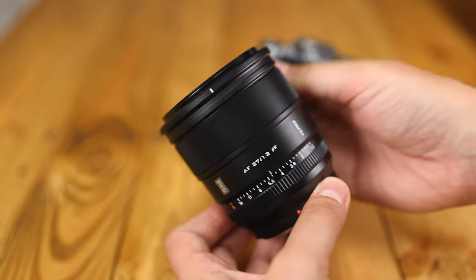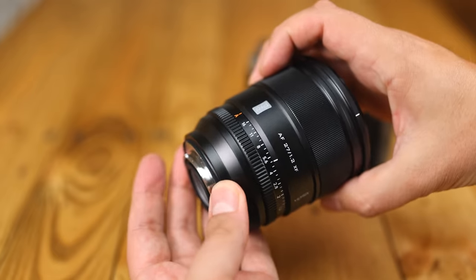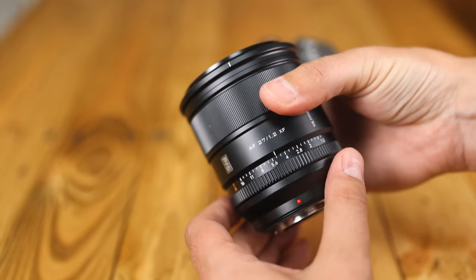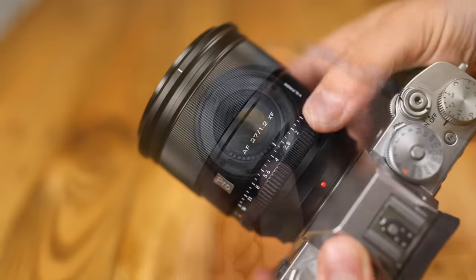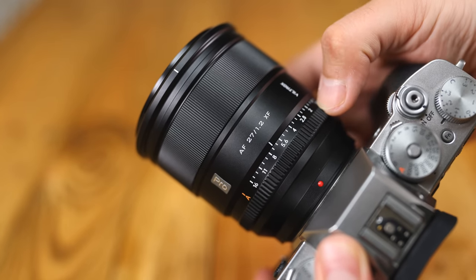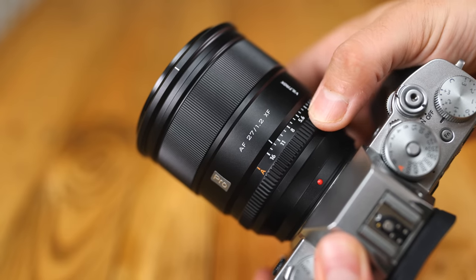The build quality of this lens is typical Viltrox — metallic, tough, and tightly assembled, and at 560 grams, a bit weighty. It's based on a metal lens mount with a weather sealing gasket and a USB-C port for future firmware updates. Then comes the aperture control ring, which turns with gentle clicks every third of an f-stop. On my copy of the lens, though, there was a slight aperture issue.